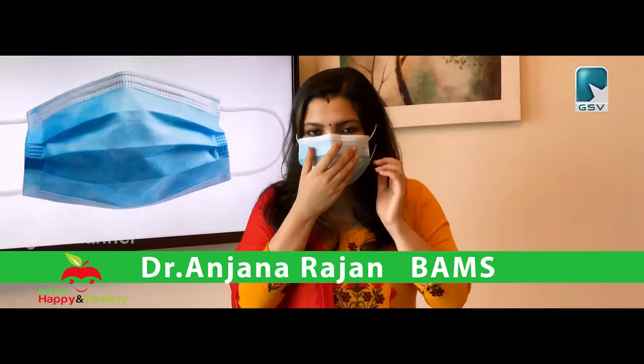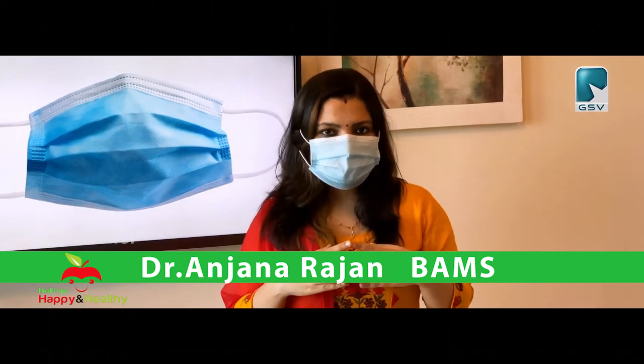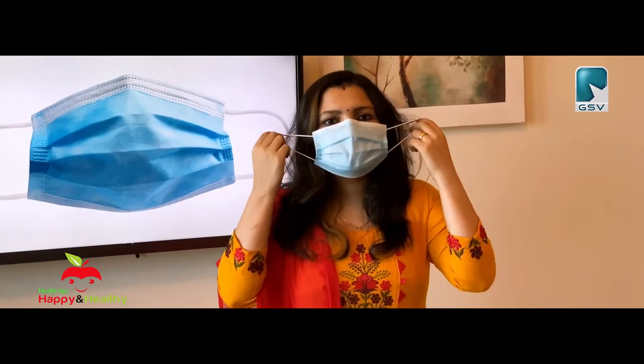We will have to remove the mask on the inside. You will not want to remove the mask here. Then, we put this on the two sides and put it on the other side. Now, we are going to dispose of it. We will not be able to remove the mask in the video.